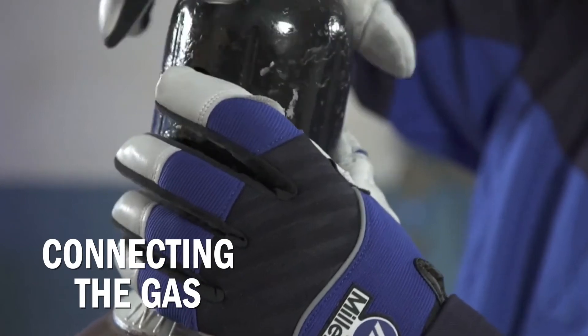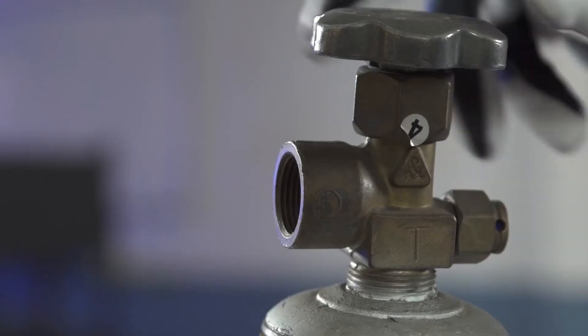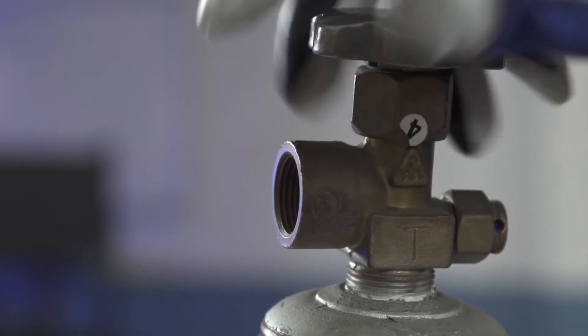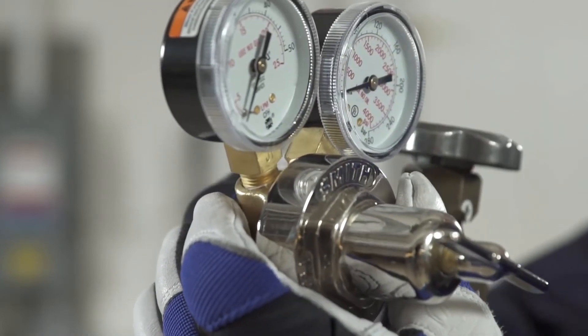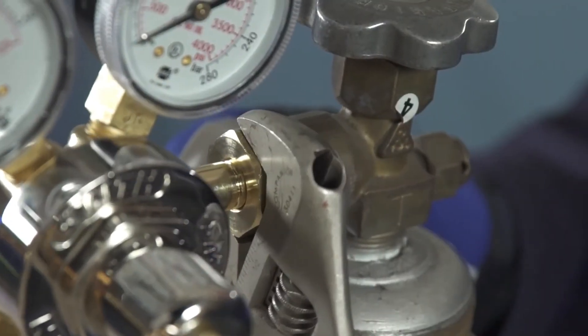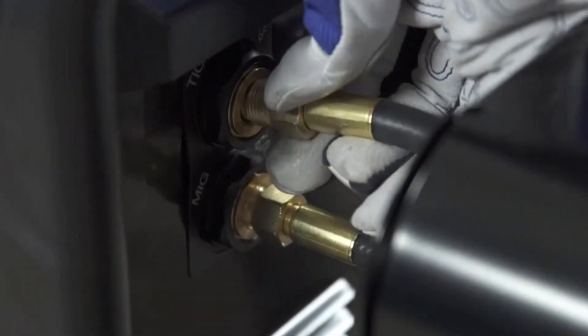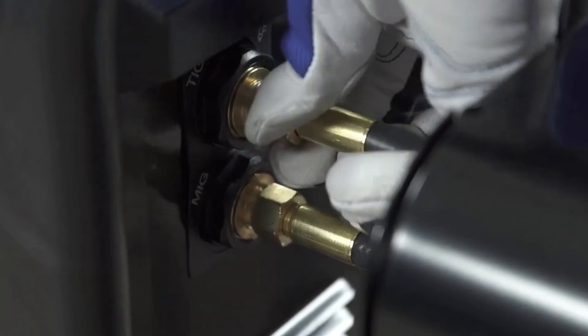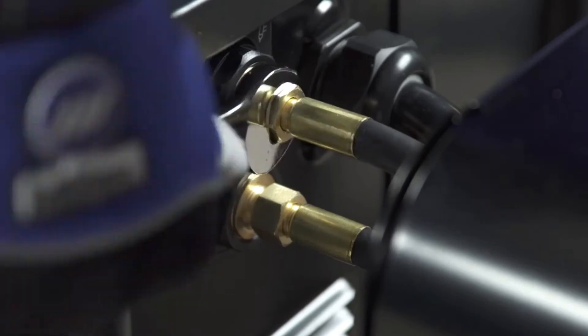Next, set up the Multimatic 235 with a bottle of 100% argon shielding gas. Open the valve slightly to allow the gas to blow away any dust or dirt from the valve. Install the regulator so that the face is vertical. Then connect the hose to the regulator and tighten with a wrench. Connect the free end of the gas hose to the TIG gas solenoid located on the back panel of the Multimatic 235. Tighten with a wrench.